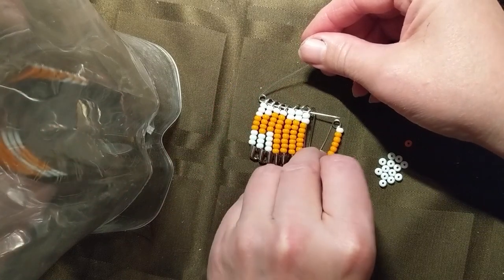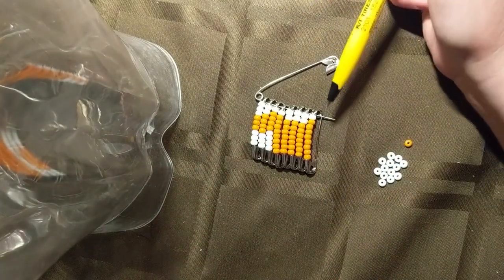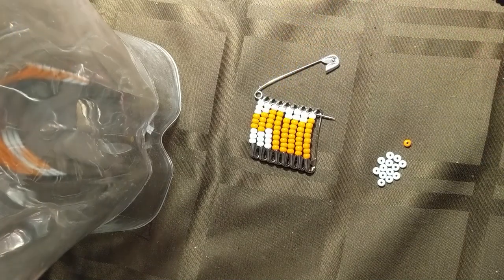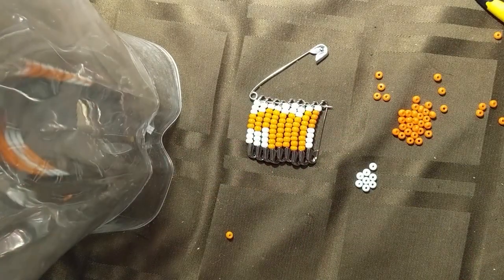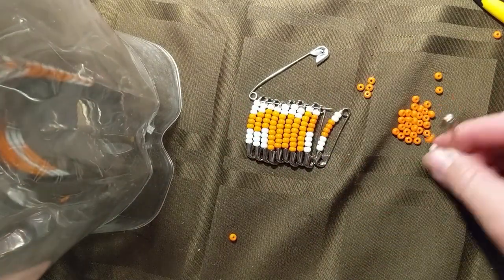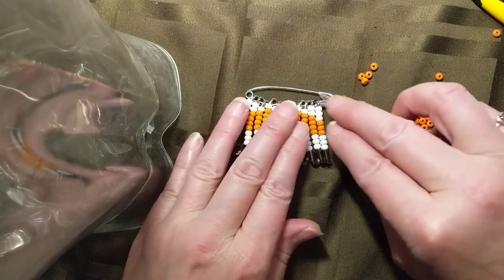Normally I think you would just wait and put these all on at the end, but I just wanted to give you a preview of how it's going. Now we'll do the last 3 of the sleeve and we'll see what it looks like.